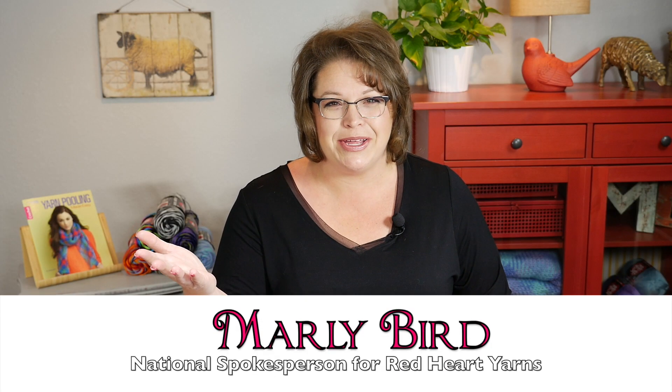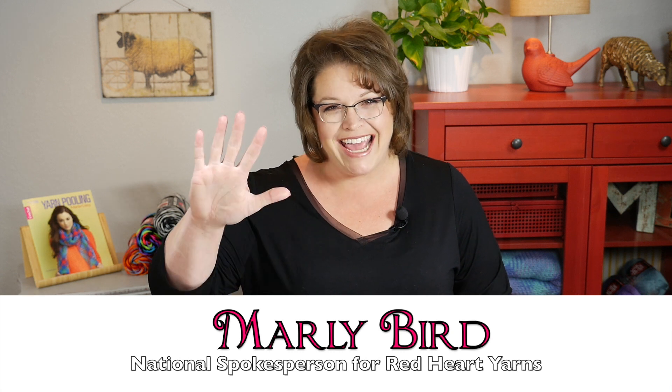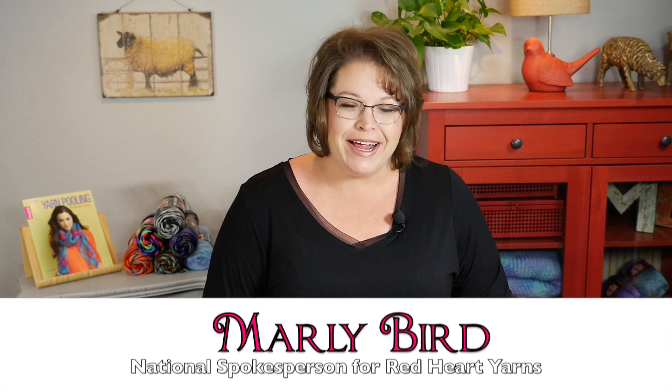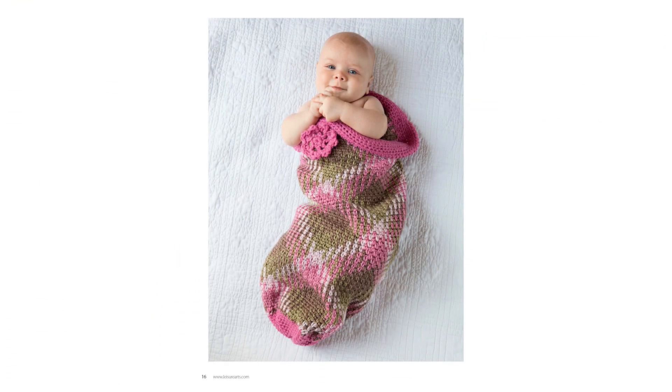Hello and welcome to the Marleybird YouTube channel and the 10 Days of Plant Pooling Party. We are on day 5 and we're sticking with the baby theme. Day 5 the project is a baby cocoon and I'm going to show you a picture right here. You can see that this baby cocoon is super cute and the body of the cocoon is done with the plant pooling technique.